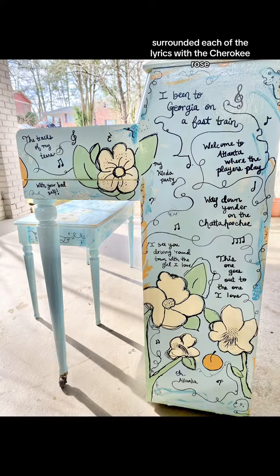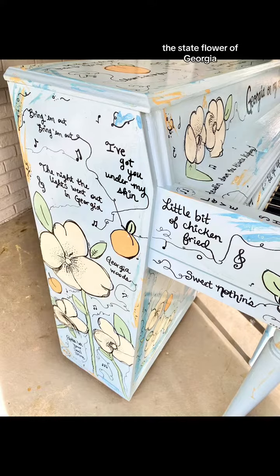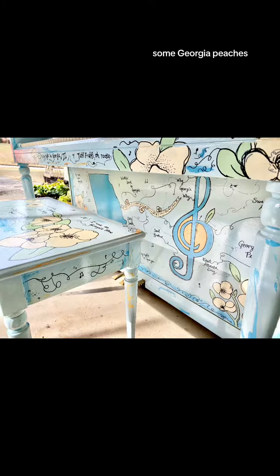I surrounded each of the lyrics with the Cherokee rose, the state flower of Georgia, and of course some Georgia peaches.